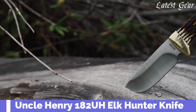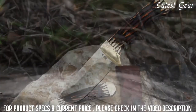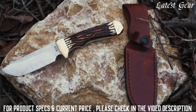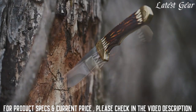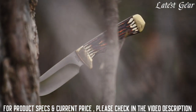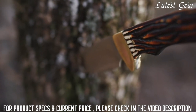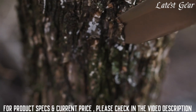Crafted to custom quality standards, the Uncle Henry Signature Collection hunting knives bring to mind a long tradition of legendary quality, beauty, and performance. Joining the long line of Uncle Henry Signature Collection classics, the 182 UH Elk Hunter is a full tang, fixed blade knife capturing old school looks in a rugged, dependable hunting and survival knife.